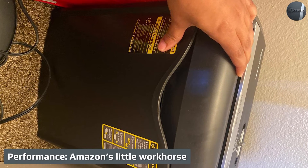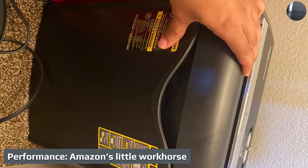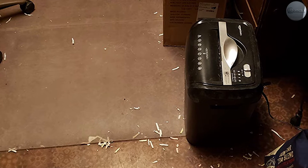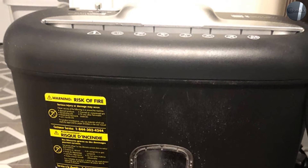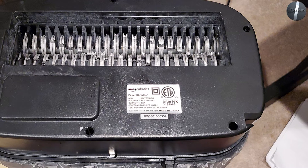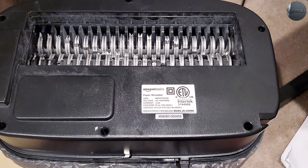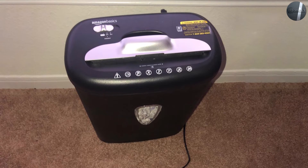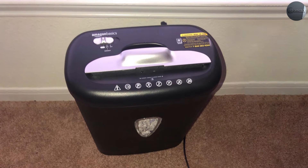Performance: Amazon's little workhorse. The AmazonBasics six-sheet cross-cut paper and credit card shredder is on the low end in terms of how many sheets it can shred at once, but it does an admirable job at the level it's designed to operate at. When feeding six or fewer sheets at a time it works quickly and with very little protest. It will jam at about eight sheets of standard paper, so you have to be careful shredding thick junk mailers.